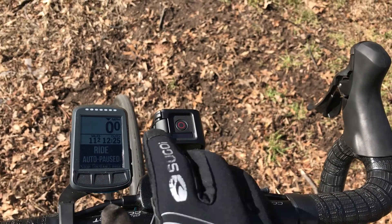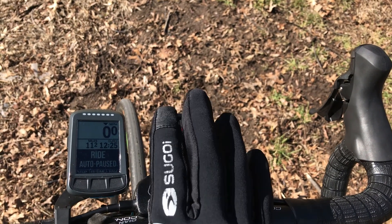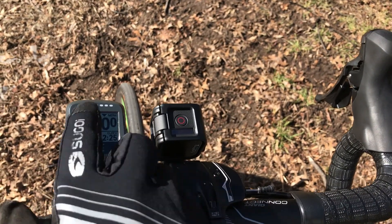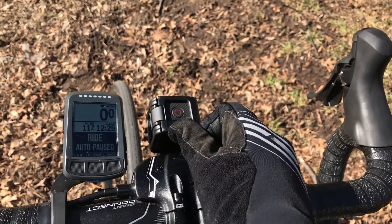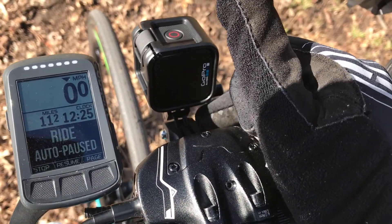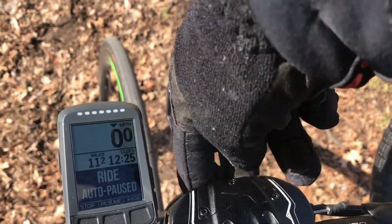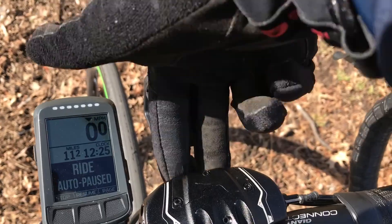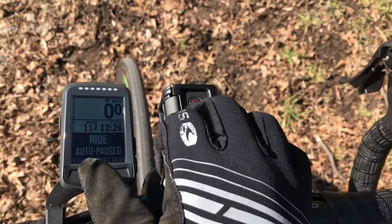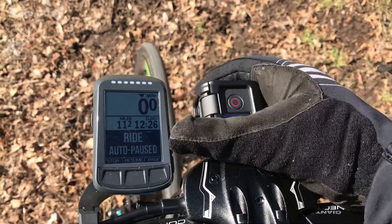The mount that Giant sells — called the Giant Contact Accessory Kit — is just not great. It doesn't properly mount the Wahoo Elemnt Bolt. The kit mounts into a part underneath the box that supposedly holds the computer, but it doesn't work with Wahoo computers. I ended up just using that part for my GoPro instead.